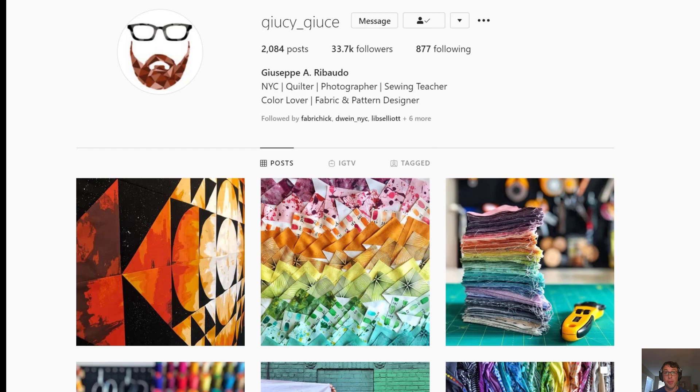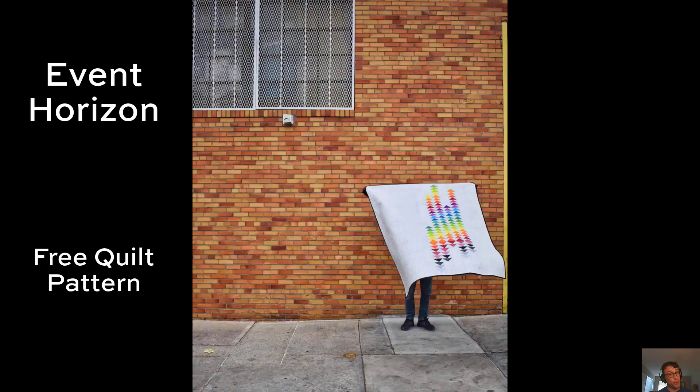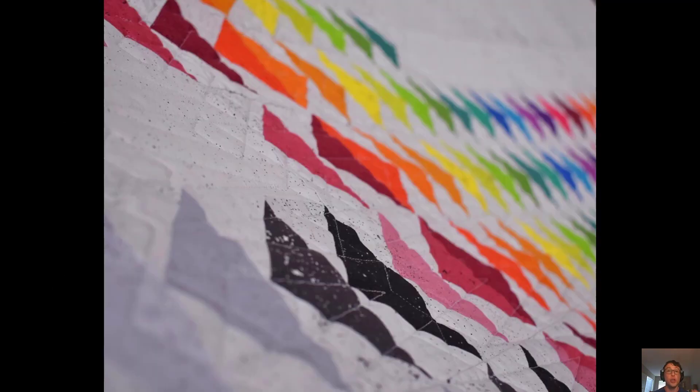If you're not following him on Instagram at Juicy Juice, you're missing out — there's no other way to put it. Luckily for us, while we wait for the 20 new colors in October, Juicy Juice has made sure that we have no shortage of amazing quilts to make, and that's where his free quilt patterns start.